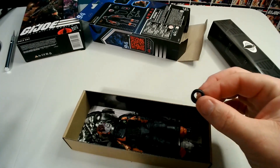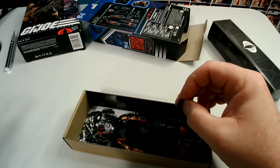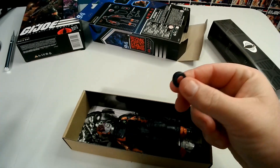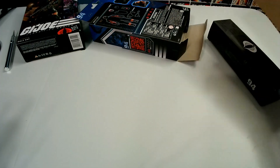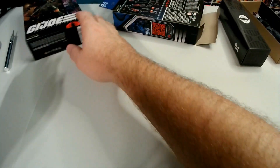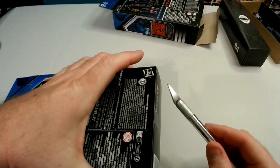That is two Mole Rats from two different places — they're probably out of the same batch, but man, it's disappointing. I love this figure, but he's quickly going down in 'yeehaws,' isn't he? Let's look at this next one.